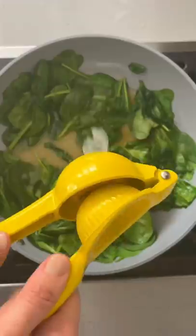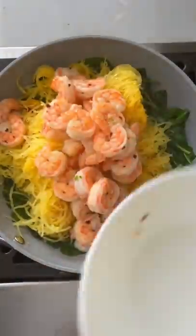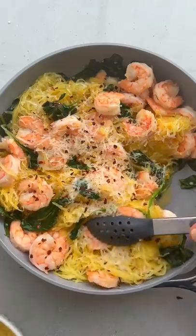For the sauce, I'm cooking some spinach with broth and lemon juice. Once the squash is done roasting, you can use a fork to pull apart the long spaghetti strands and add them to the skillet with the shrimp. Finish off the shrimp scampi with some grated parmesan cheese for the ultimate low-carb winter comfort meal. So good.